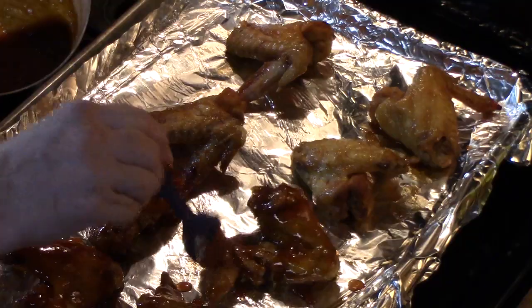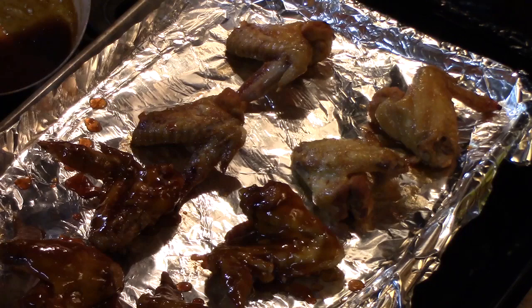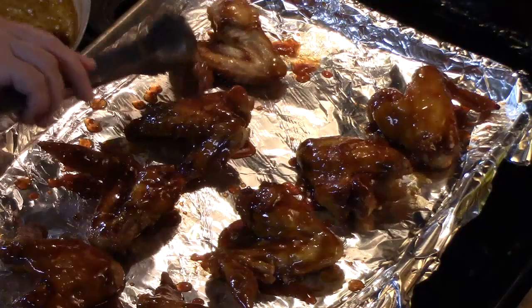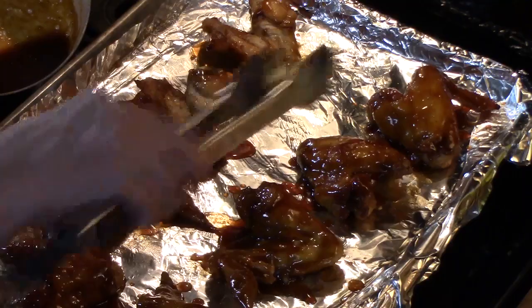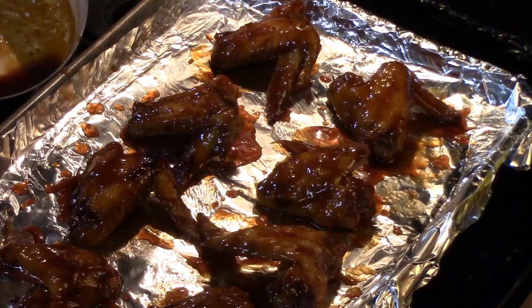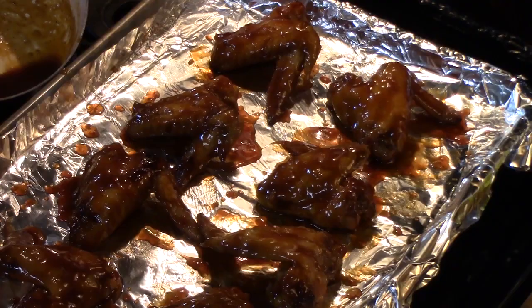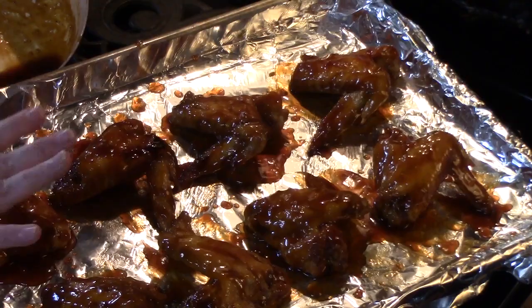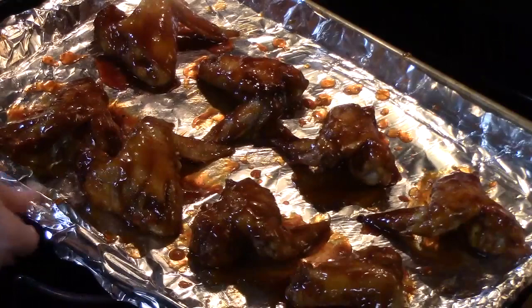Make sure you are really slathering this on. My vent is on because it's pretty hot — I've got my oven set to broil. If you want to get the other side, just flip the wings over and slather the other side too, then flip them back top side up so they look really nice. I'm going to put these in the broiler for two to three minutes until they get nice and sticky — they might get just a little charred on top, which is perfectly fine.